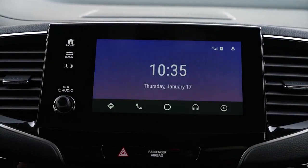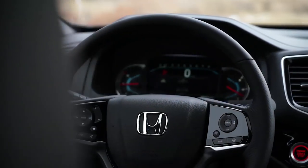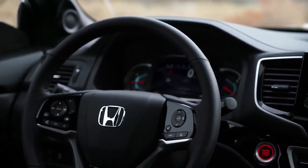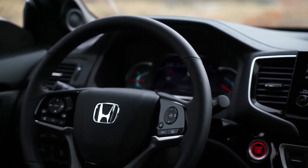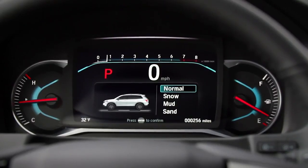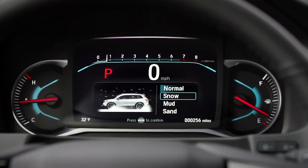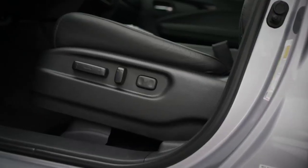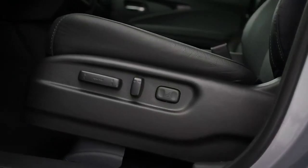Honda markets the Passport as more rugged than its larger Pilot. It has extra strengthening underneath to resist rocks and scraping, and you also get a terrain select controller to cycle through modes like mud or snow. We didn't get a chance to drive it off-road during our week of testing, but this car won't be quite as rugged as something like a Toyota 4Runner, though it will be considerably better off-road than a Chevy Blazer or Ford Edge.